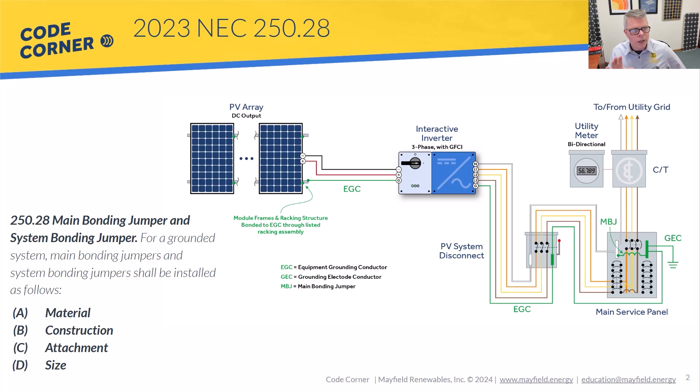In this video, we are going to be looking at main bonding jumper and system bonding jumper under NEC 250.28. We're going to connect to systems that have an existing main bonding jumper installed. In a lot of residential or commercial systems, you're going to come in and do an interconnection with an existing utility feed to a building, and that main bonding jumper will already be there. In other cases, you may be installing a new service, or as we'll show at the end of this video, if you're doing a supply-side connection, you are going to need a main bonding jumper and must size it properly.